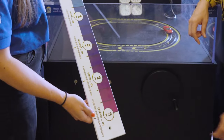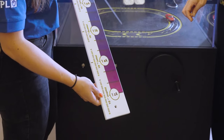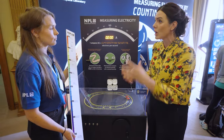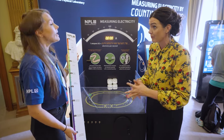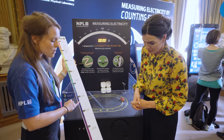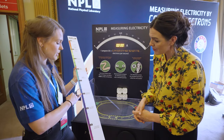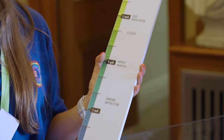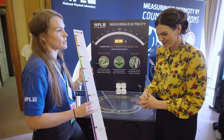That is super small. 10 to the minus 21 is a zeptoamp, which means we can count individual electrons going through a circuit. Electrical devices are designed to work off a certain amount of amps, so we've got to make sure they're right. As we go down the scale, wristwatches operate from picoamps. And picoamps are required to operate radiation detectors, so it's really important to know that the current going through that device is accurate so that we can trust those measurements.